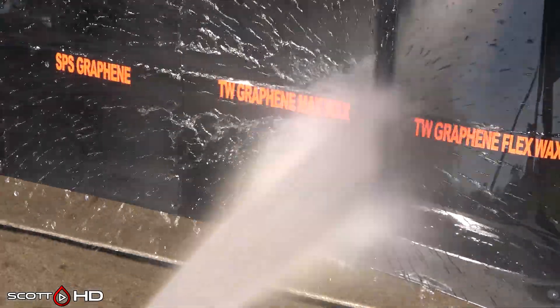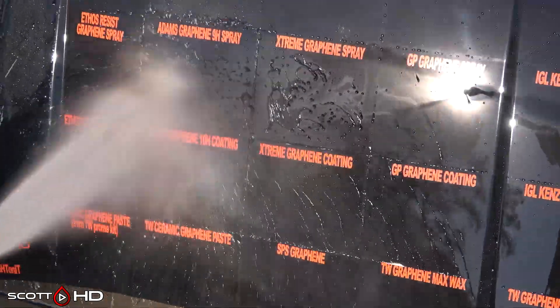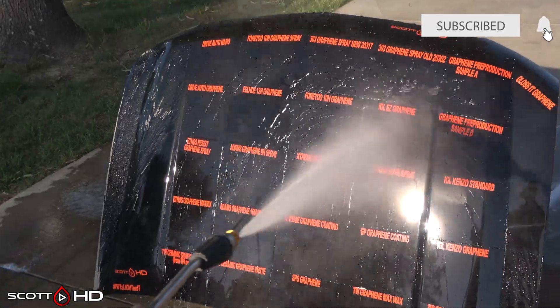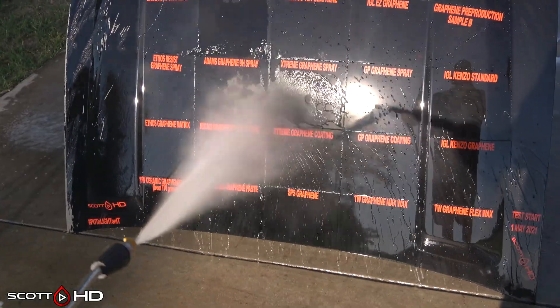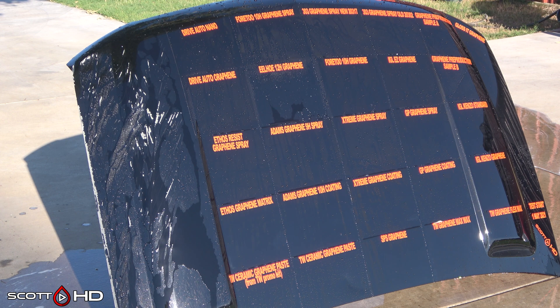So there is your week update. I had some people ask about the water hardness for this test. Since water spotting resistance is a lot of what they market and push in these graphene products, we're not going to use deionized water when we wash this hood, and I'll show you that here in just a minute.